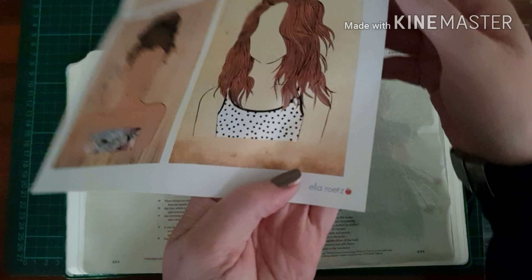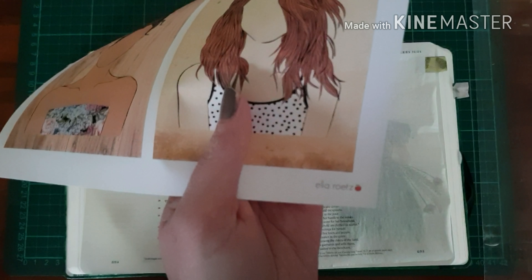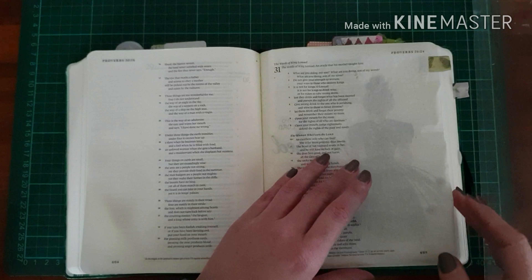I'm trying to decide between the two girls from Ella Roots' printable, and I realized that the square is not going to fit on the page for me, so I decide to just cut out the girl.